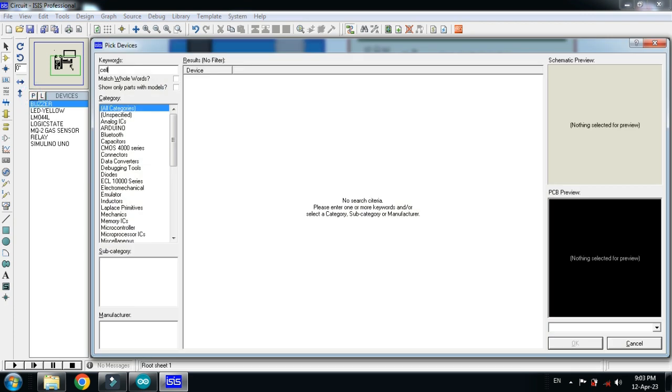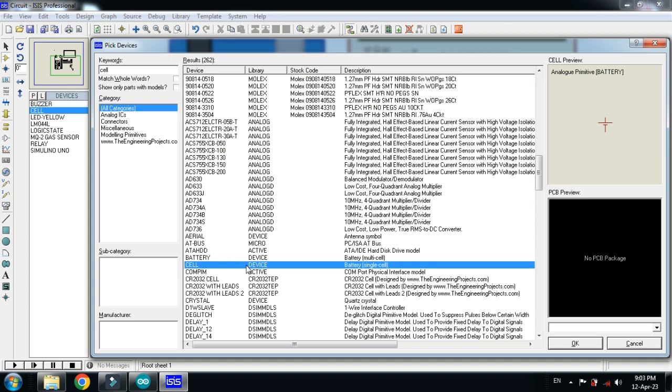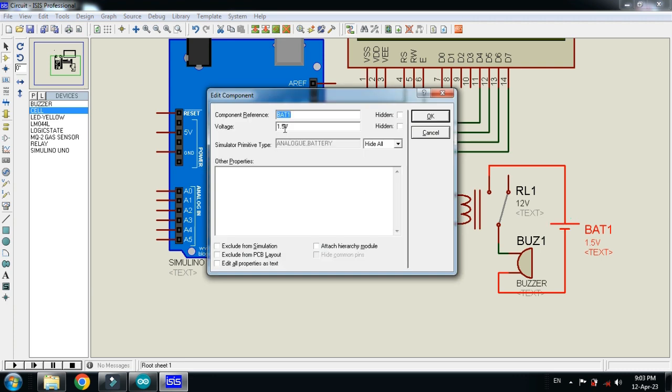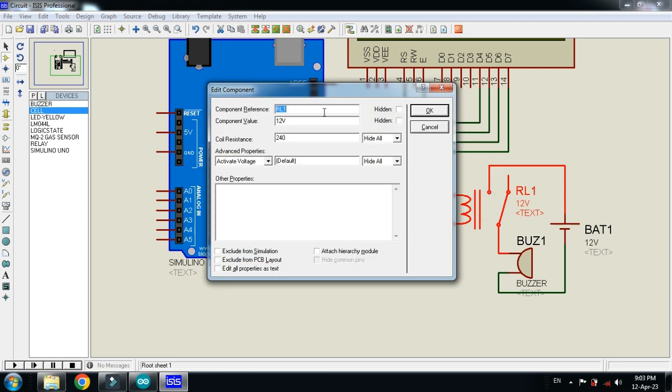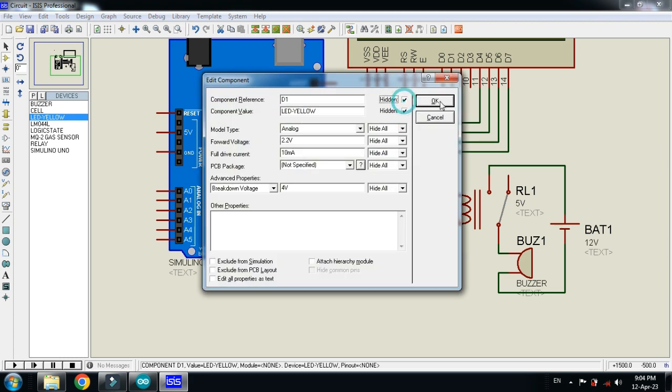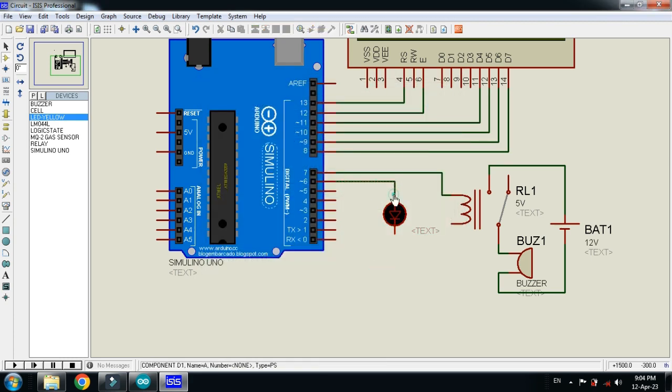Pick the cell as well, double click on it, and place it here. Connect it with the relay, and the second terminal should be connected with the buzzer. Now change the voltage from 1.5V to 12V and change the other voltage to 5V. Connect the relay to pin 7 of the Arduino.